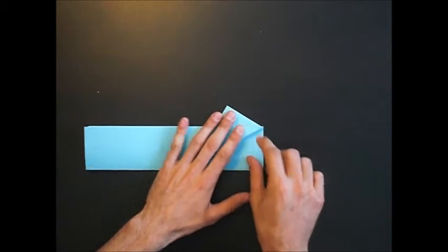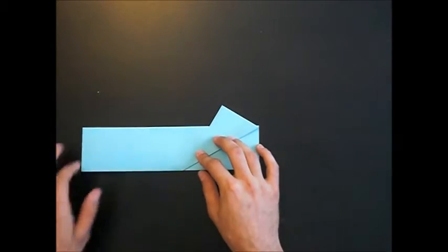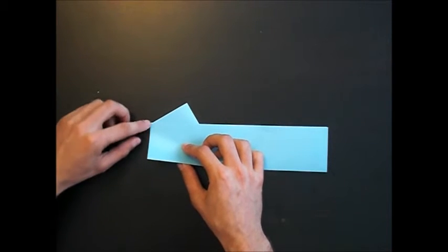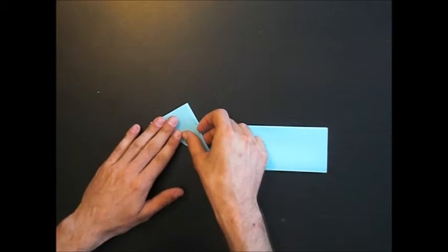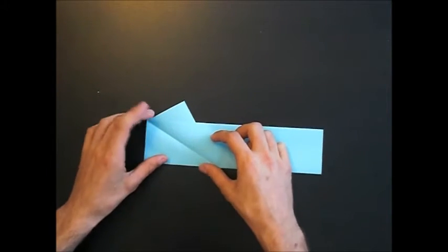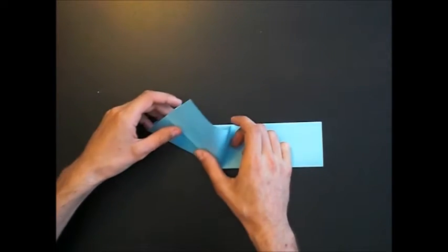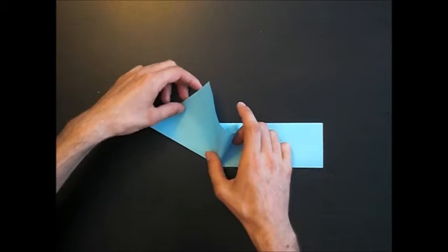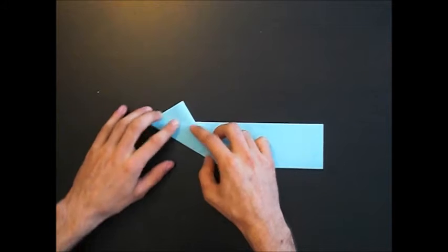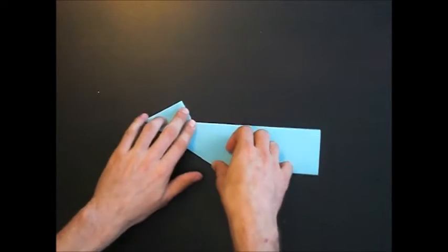And then close the model up. Notice that this tip is nice. Turn the model over, fold this edge to that edge, and look at this edge — that it's nice. Fold, unfold, and repeat as behind: push this up, reverse fold this edge, make this mountain fold into a valley fold, and close the model again. That's not very nice here because I fold and talk English.